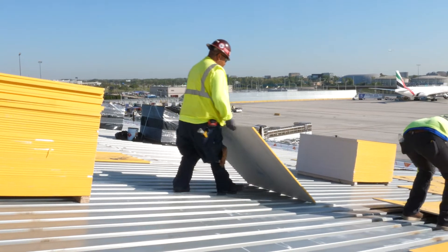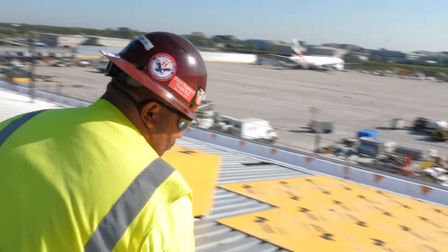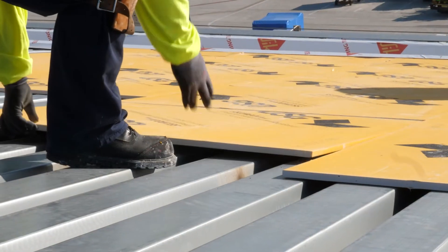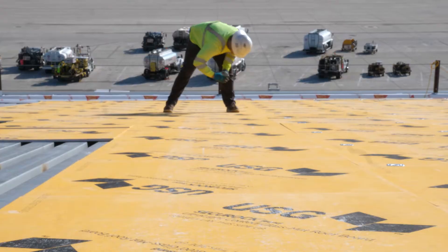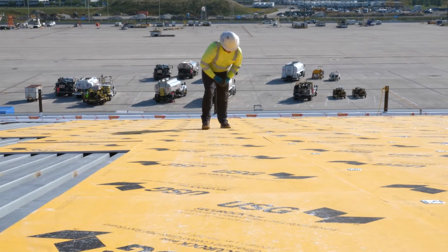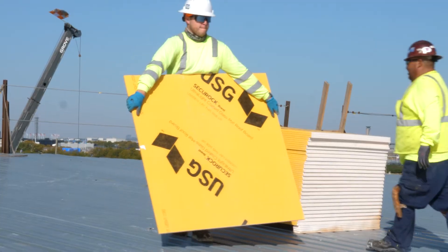The USG Securock ultralight product seemed to be a natural fit for this project at O'Hare based on its lightweight physical properties. It's 18% lighter than competitive boards, which makes installation faster and easier for the contractor. The USG Securock ultralight coated glass mat has really allowed the All-American crew to install more squares per day.